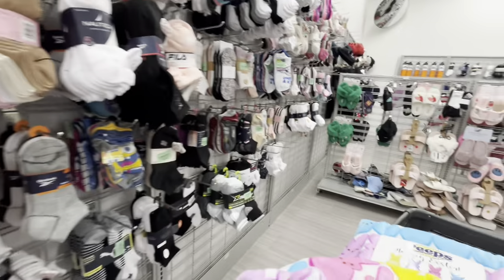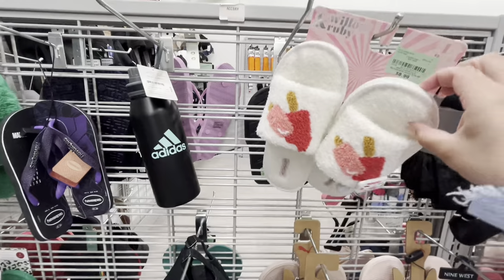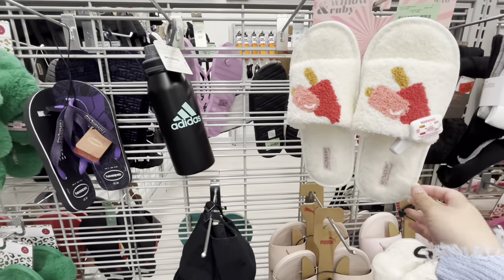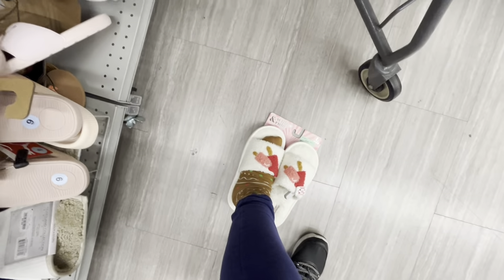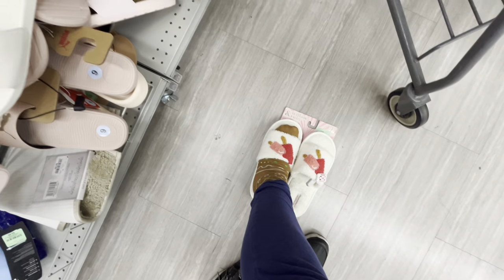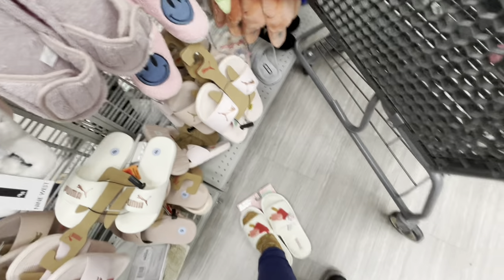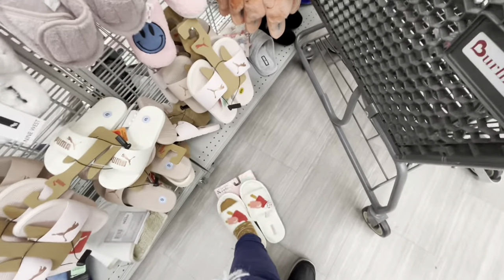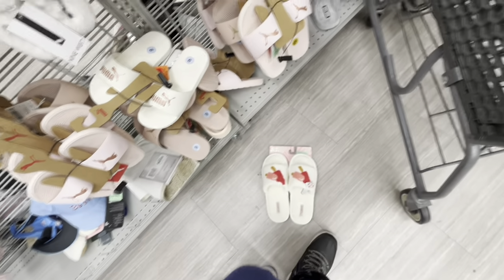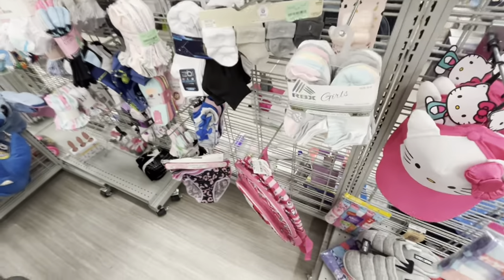Oh, I like these slippers — $8.99! They're different, let me try. They fit but a little big. My ginger socks — oh I like them! The popsicle design — but since they're big my toes might slide to the front. Too bad they're too big.